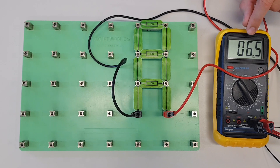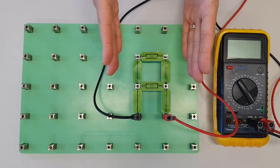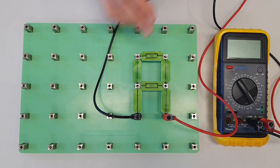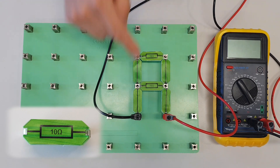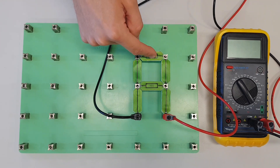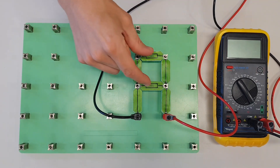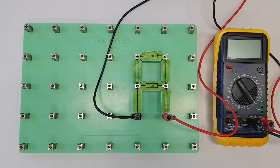So the resistance value is going to keep dropping the more resistors we add in parallel. To prove this works for any value of resistors connected in parallel — as long as they're the same — we've set up another circuit. Here we've got two 10 ohm resistors connected in parallel. Remember, this is a parallel circuit: the current doesn't have to go through one resistor to get to the next one; it's free to flow to each independently. We're going to measure the resistance of this circuit and see what the total resistance is.